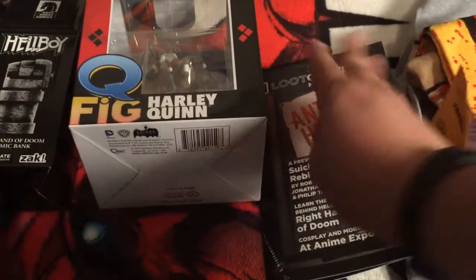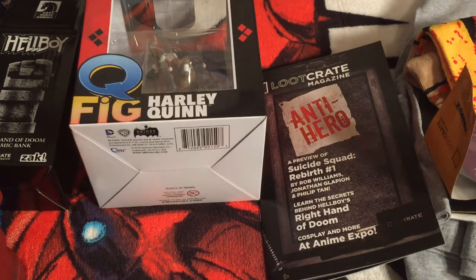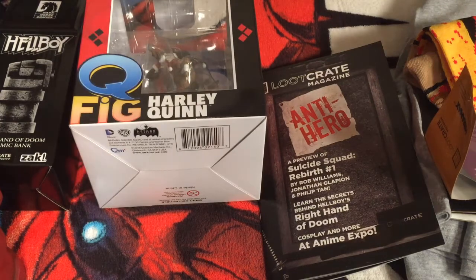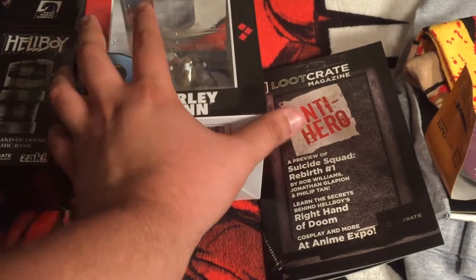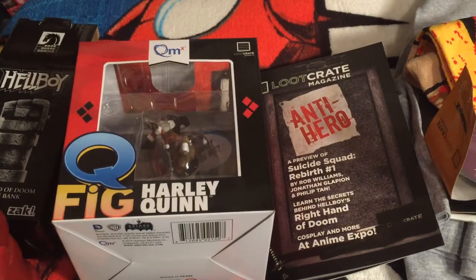So that is it, guys. Overall, a pretty solid crate for anti-hero. I got no complaints — it's looking pretty good. If you guys do not have Loot Crate, I highly recommend it. I don't have any discount codes yet, but you can check them out and definitely get it for cheap. There are other codes online that can get you the first box for relatively cheap. It's totally worth it if you love the geeky culture, just like we do here at the Geek Fortress.